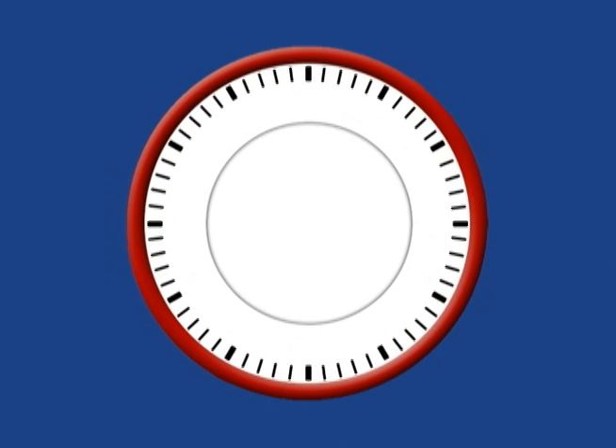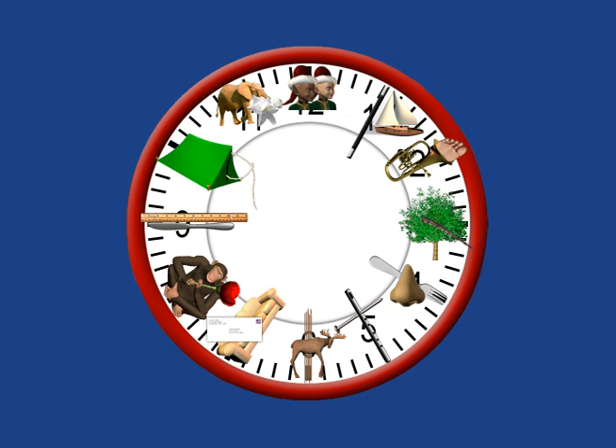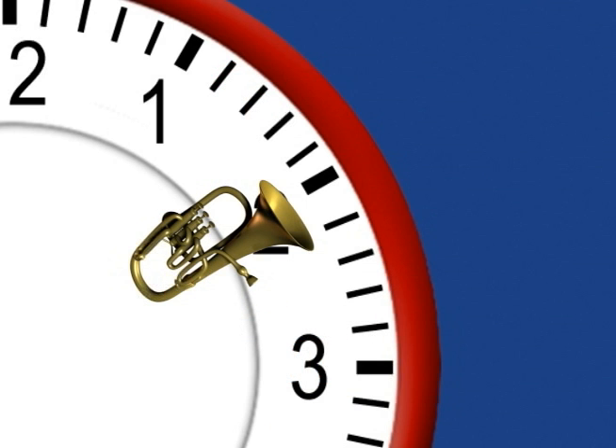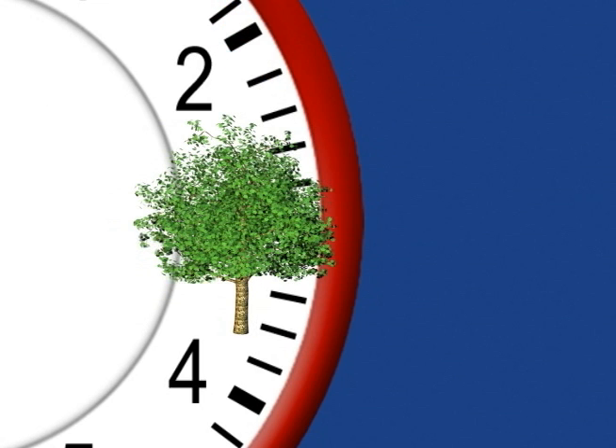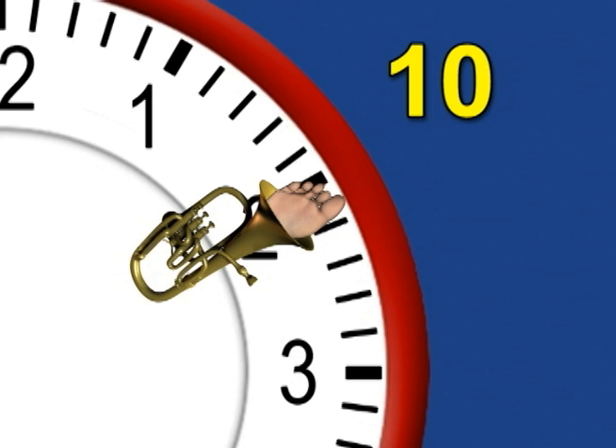To learn the minutes on a clock, each of the pictures for the hours is changed to a funny picture. For example, the tuba has toes sticking out of it, and the tree has a gigantic tail sticking out of it. Using an easy-to-learn code, the funny pictures are changed to numbers representing minutes.